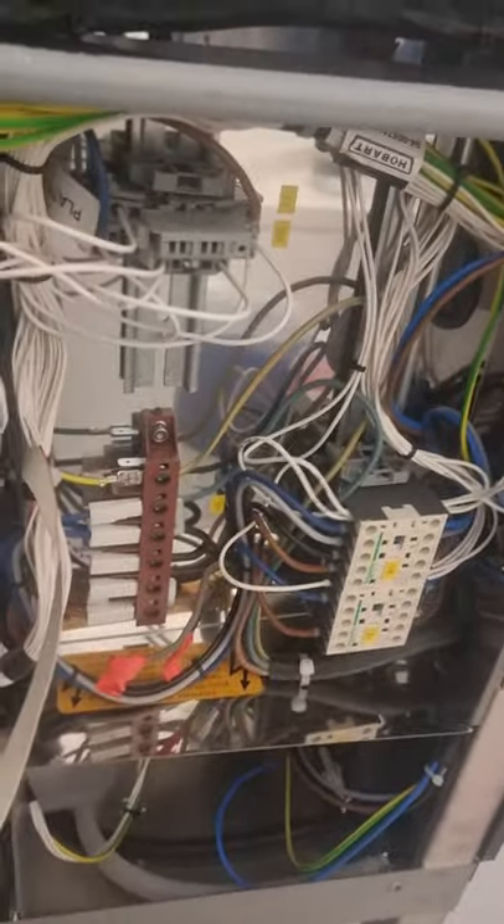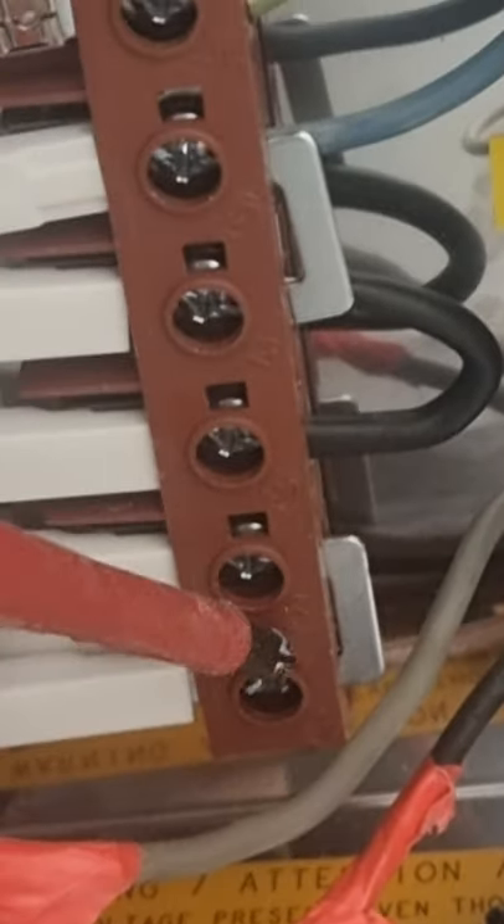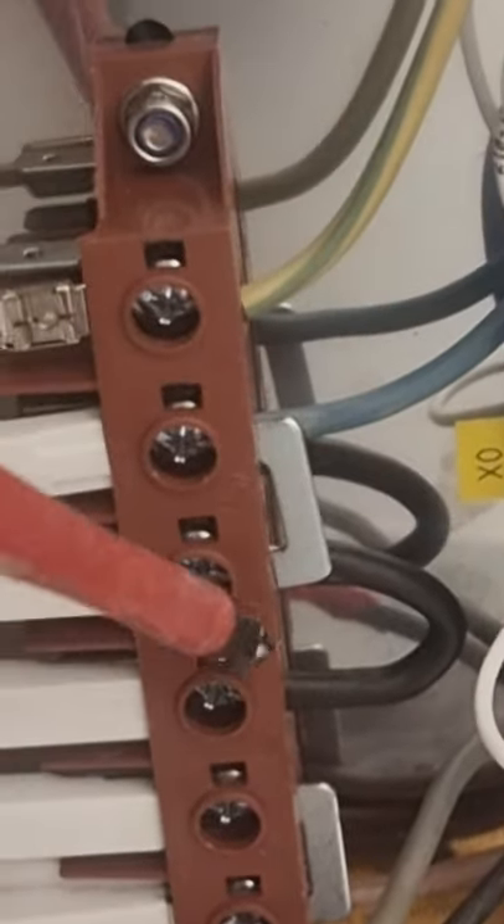I just want to explain one more thing before we close up the door and test. As explained, we put a plate here, and we put number two connected together. We also put a cable and connected three, four, and five together.